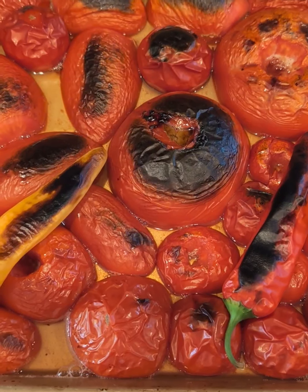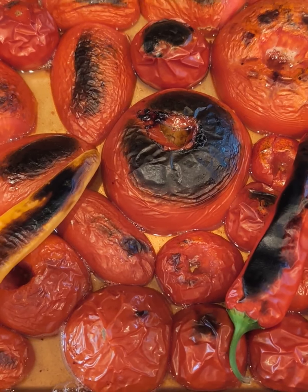Alright guys, time to blend. We're going to add a few of those sweet hot peppers as well, give it a little kick.